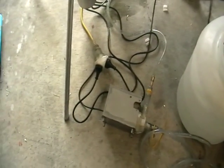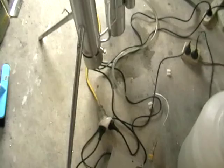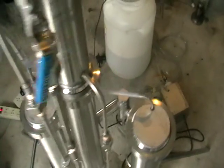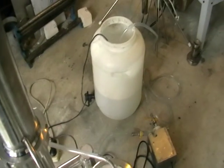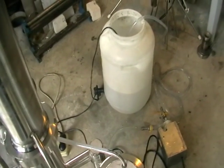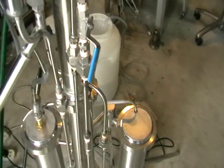Here is the wash — we are pumping it into the still. This is a 6-kilowatt still, very powerful. We will process this 20 liters within about 10 to 20 minutes maximum.